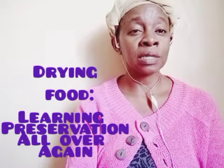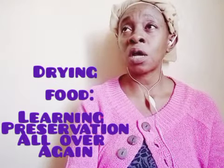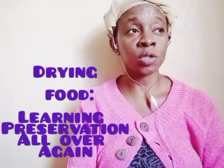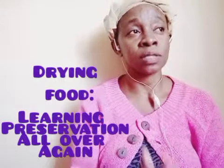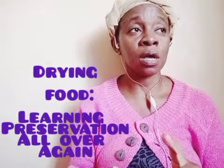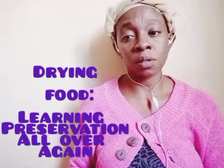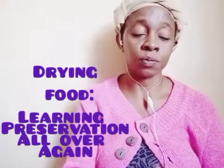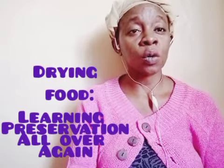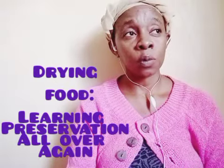I remember going to visit my grandmother as a child. Inside her kitchen there was a rack about three meters high over the smoky kitchen fire, and that's where she was putting her grains. Storing them there would dry them extra - beyond what had been done by the sun.